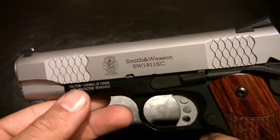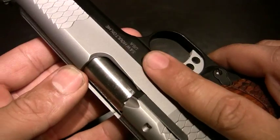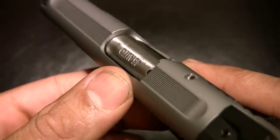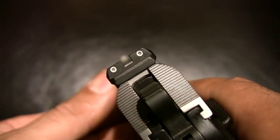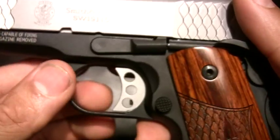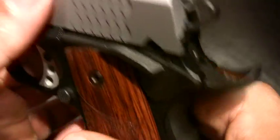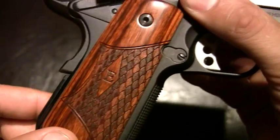It's got scalloping on the front and rear of the slide. Recessed muzzle. Oversized extractor. Combat ejection port. Nice little attention to detail on the striping on the top of the slide. Tritium front and rear sights. Precision trigger, 20 lines per inch. Front strap and some more vertical striping on the back strap.